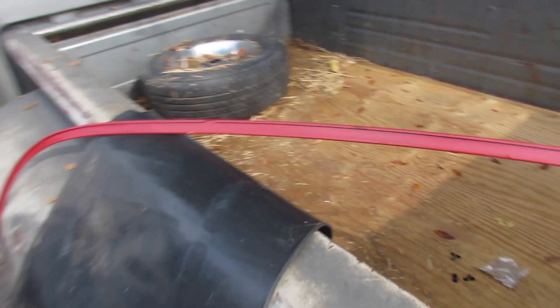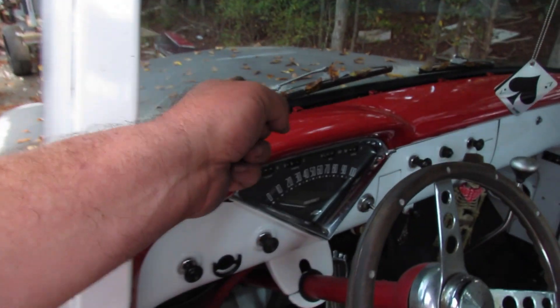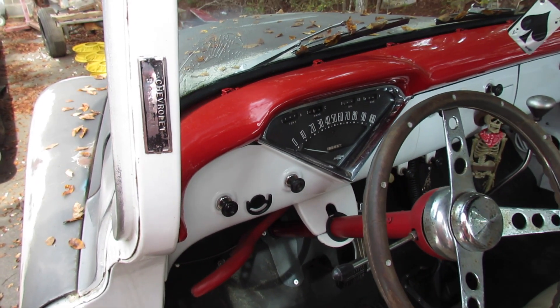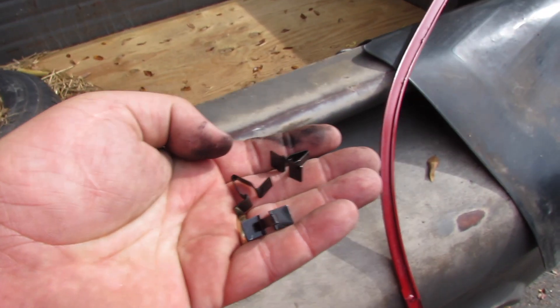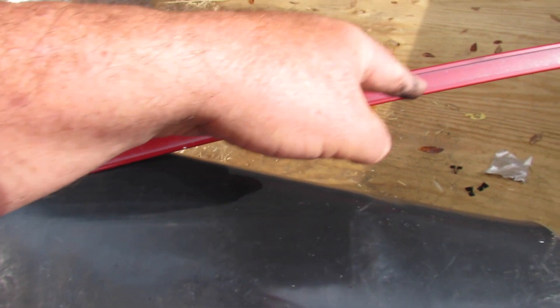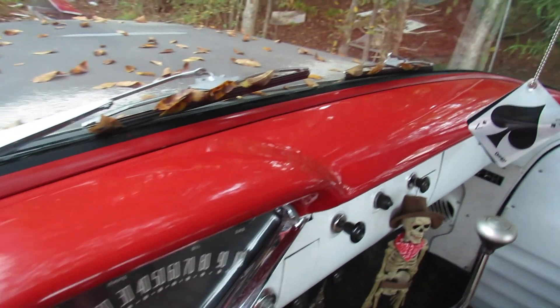I'm doing a little project on the 55. We've been driving this thing the whole time without that piece of trim because I never did paint it with that paint. But I don't guess I'm ever gonna do it, so I rattle-canned it the same color and it's gonna be okay. So I'm putting these little clips in — you stick them in there like that, squeeze them, and slide them to the appropriate position. There it is, all in place.